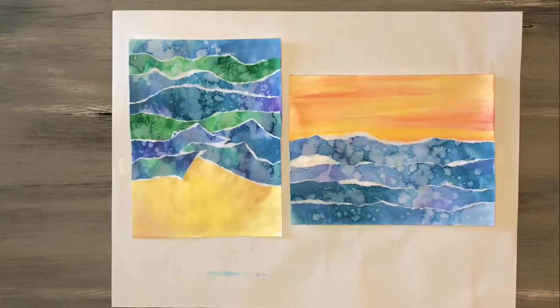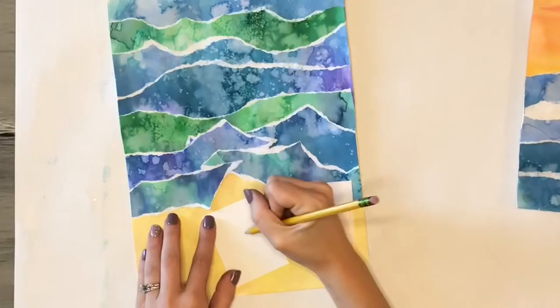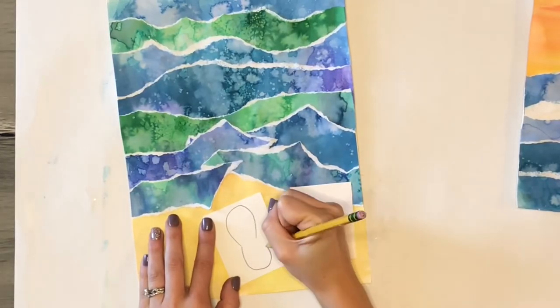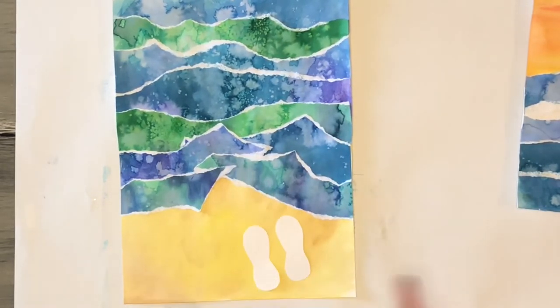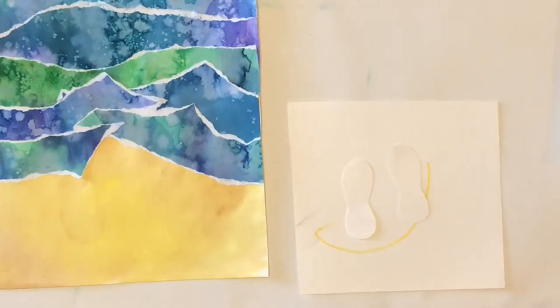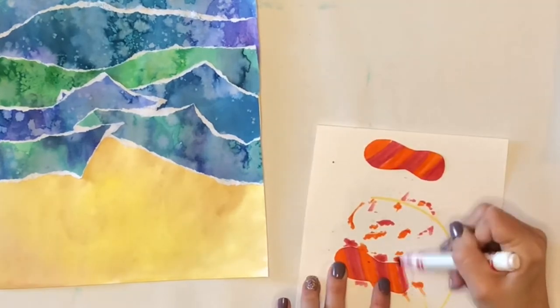Now that our ocean waves are done we can begin adding in the other details to our landscapes. For this picture I'm adding in two flip-flops on the shore. I use two extra pieces of white paper, sketch out my flip-flop shape, layer those two pieces together, and cut out my two flip-flops. I then use orange and pink markers to create some stripes on my flip-flops.